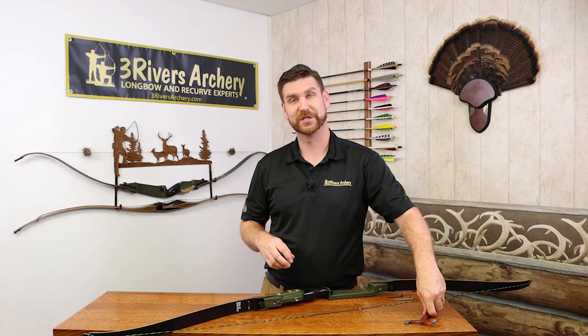If you have any questions on tiller or weight adjustment, please comment below. If you like the video, hit that thumbs up, and if you really like the video, hit that share button to share with your friends and family. I'm Jonathan Karch with Three Rivers Archery — thanks for watching.